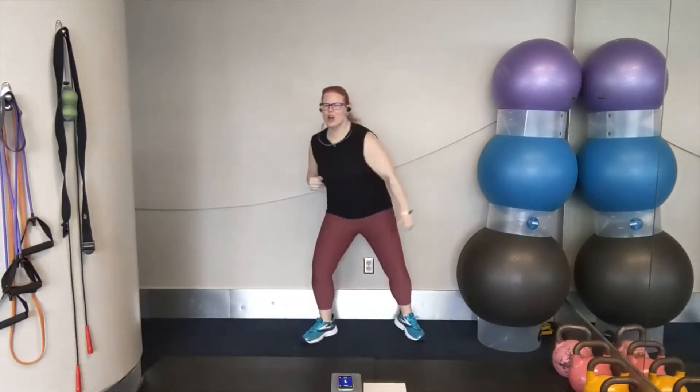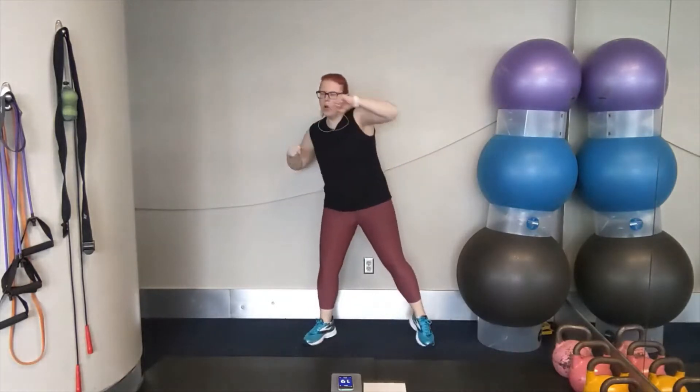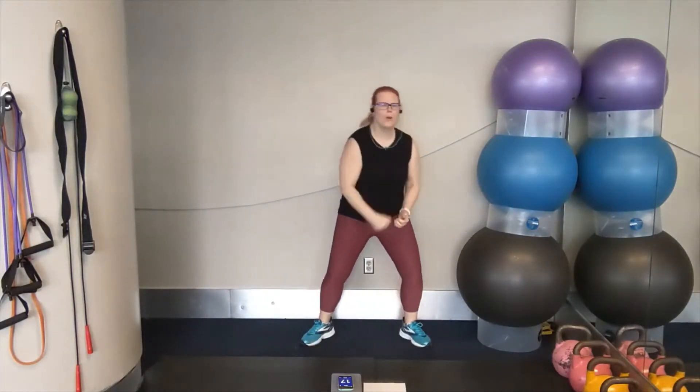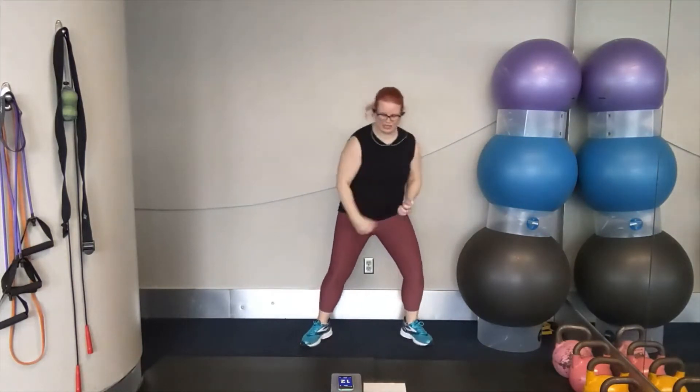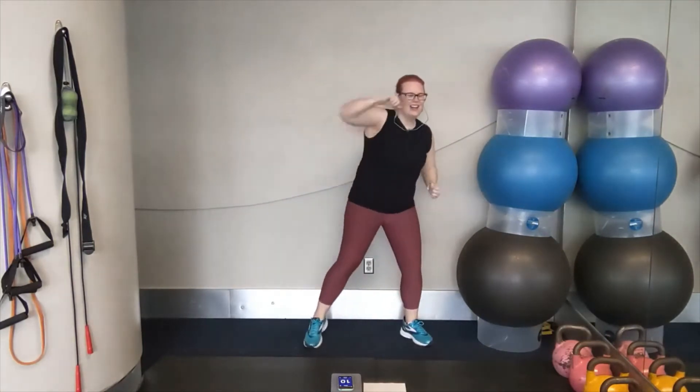Two, one. Let's go. Hooks. That's it. 20 seconds here. Make every punch count. You've got it. We've got half jacks coming up next.